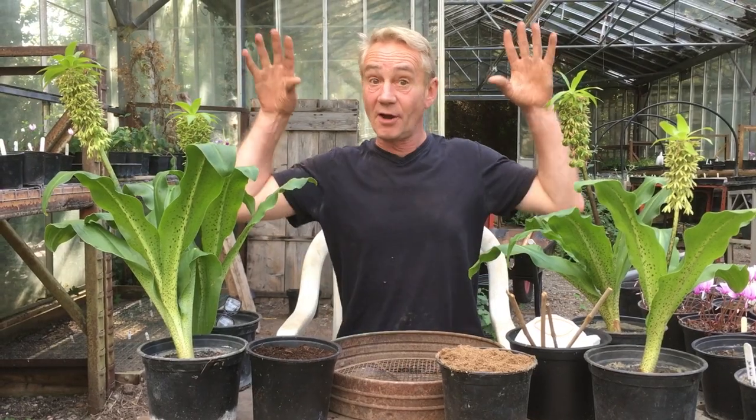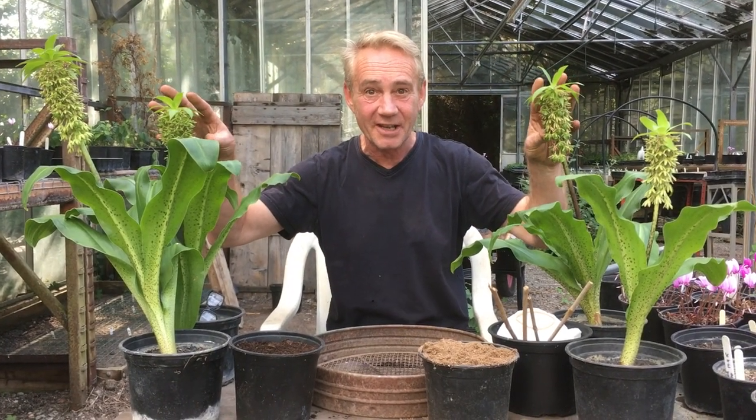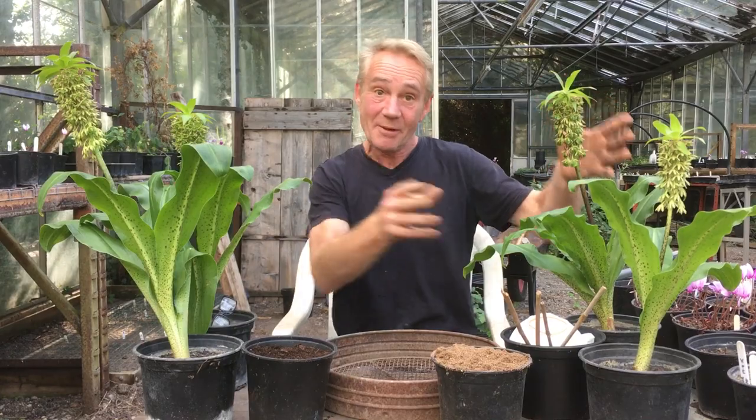Hello happy gardeners. Welcome back to Stinky Ditch Nursery. Katie on camera again. Say hello Katie. Hello. And today we are talking false pineapples — Eucomis. I should know how to say these things, but there we are. Anyway, they're false pineapples.